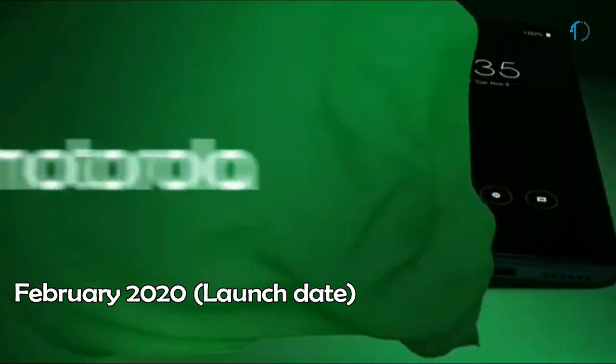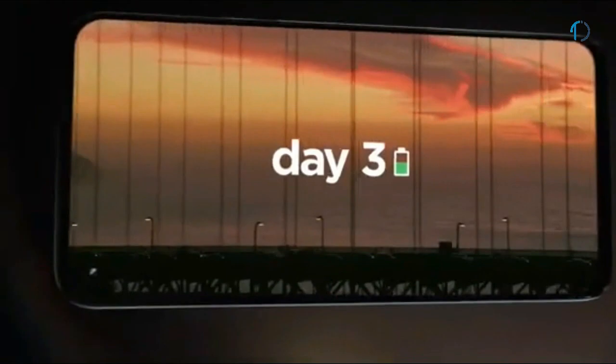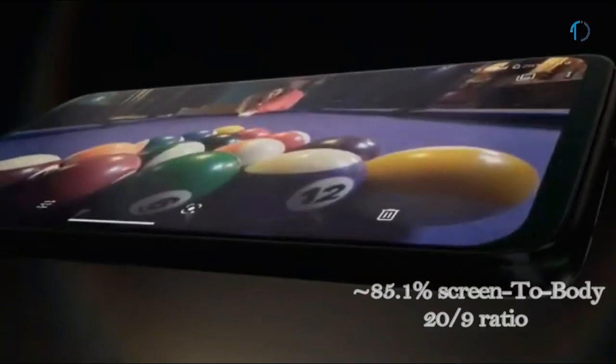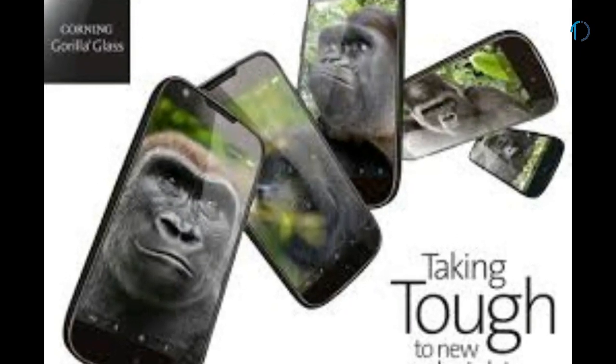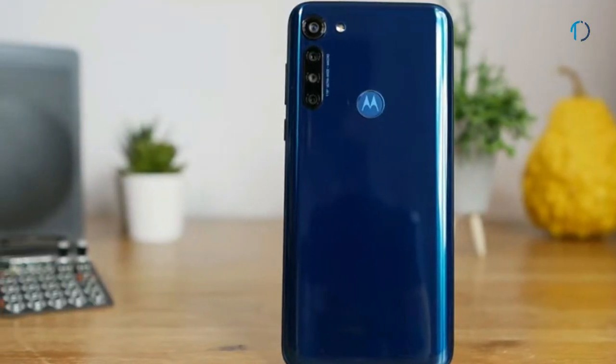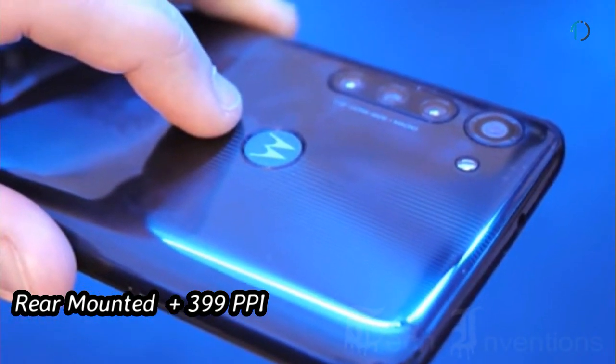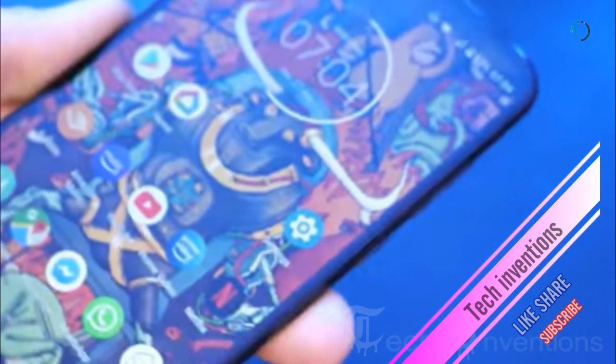Moto G8 Power is a mid-range gaming device that launched in February 2020. It comes with a 6.4-inch IPS LCD punch-hole display with 85.1% screen-to-body ratio and an aspect ratio of 20:9. It is protected by Corning Gorilla Glass on the front with an aluminum frame body on the back. It has a rear-mounted fingerprint sensor with a pixel density of 399ppi.